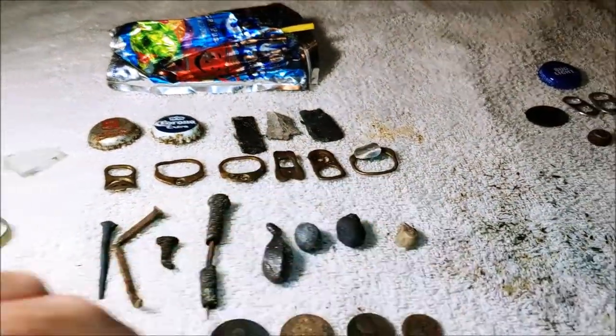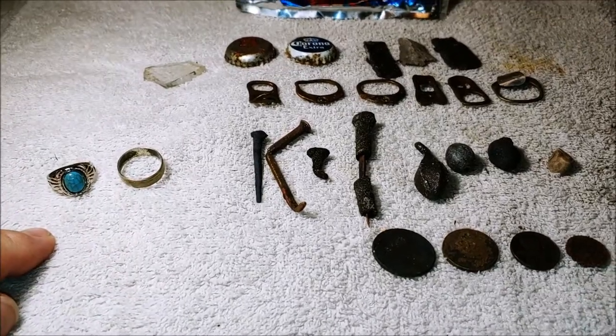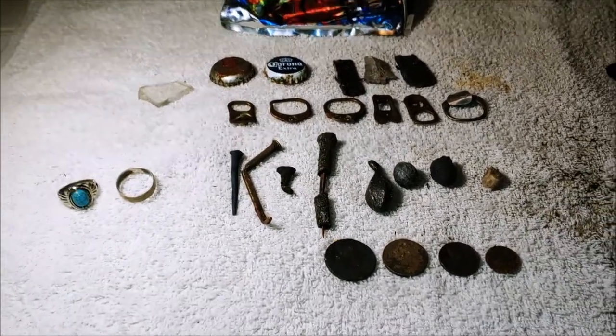First time in the water with my new scoop — two rings. Outstanding.